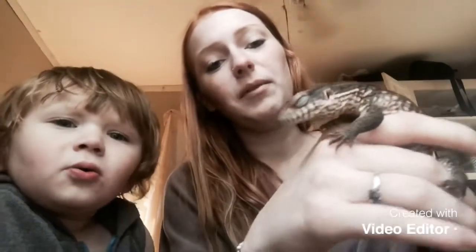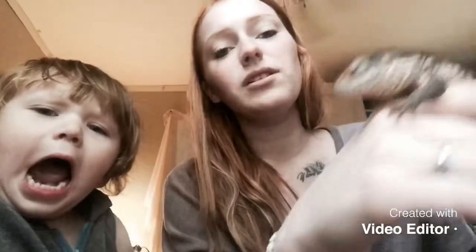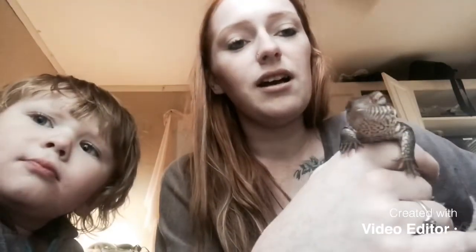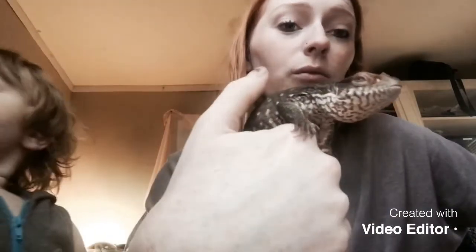They've got really long tongues — I forgot to talk about that. Their long tongues kind of look like snake tongues. They smell with their tongue.